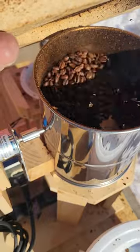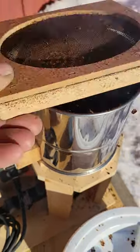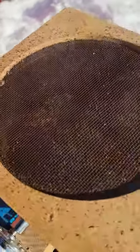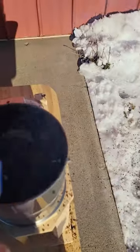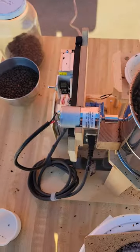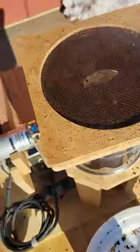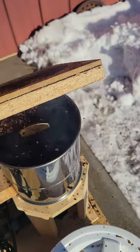Getting into that darker color now. First crack is ending. We're at 440 — I have hit 460, but I try not to get it over that 450 mark, and I think that's still safe for coffee.